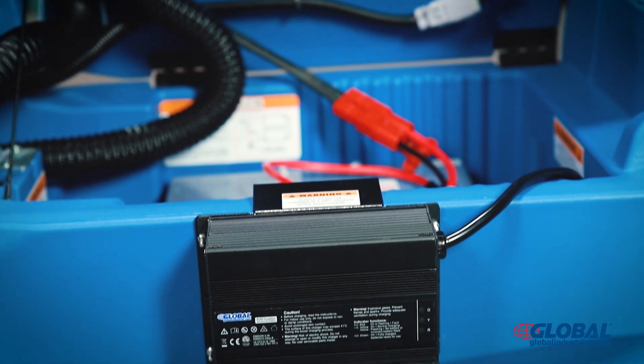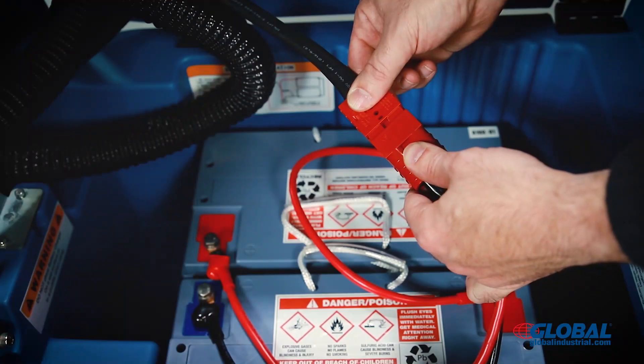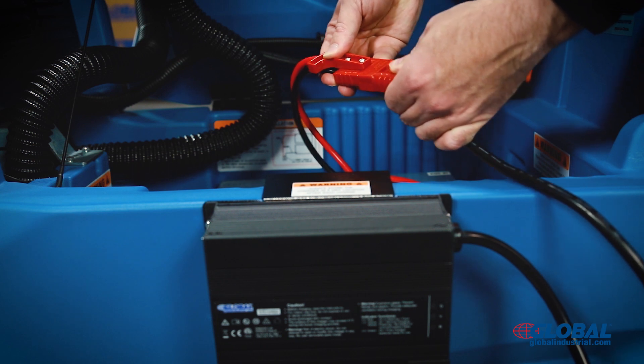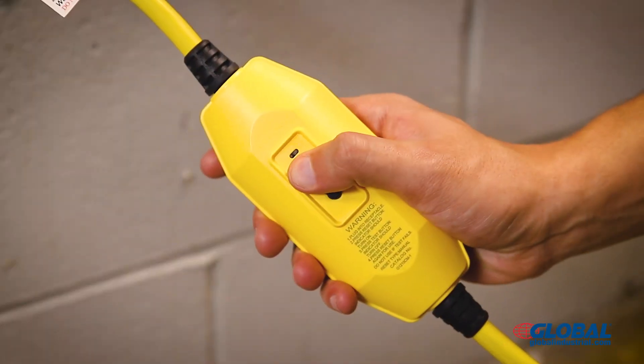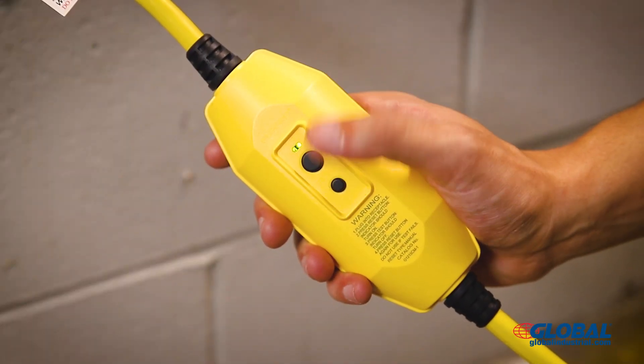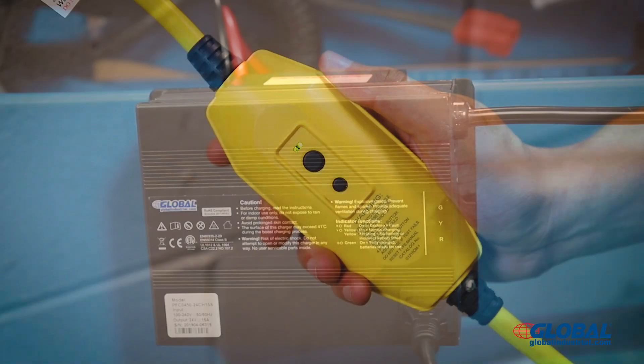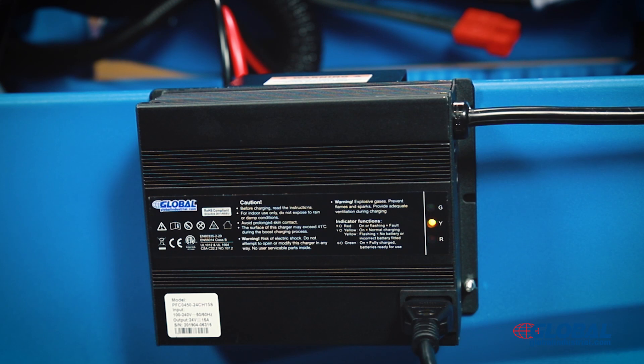Use the included charger to fully charge batteries. Disconnect the battery plug from the power plug, then connect the battery plug to the charger plug. Test the GFCI breaker by first pressing the reset button, then the test button, and then the reset button once again. During a charging cycle, keep the battery compartment open.